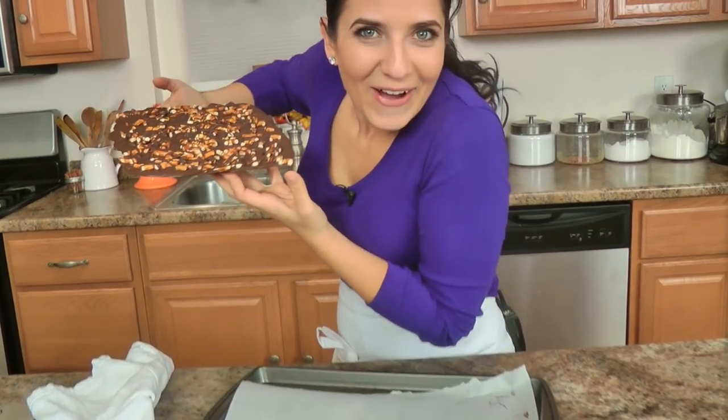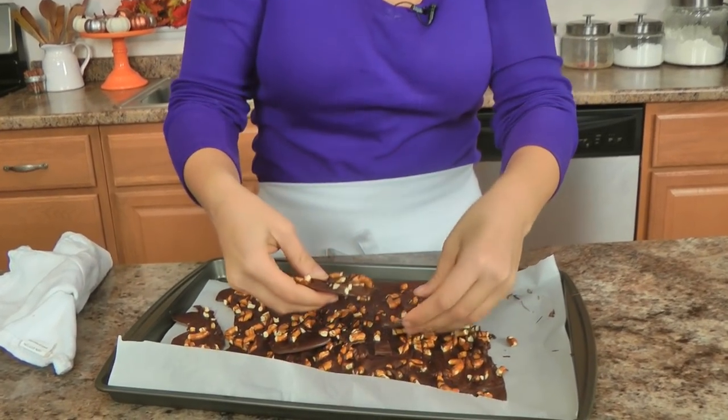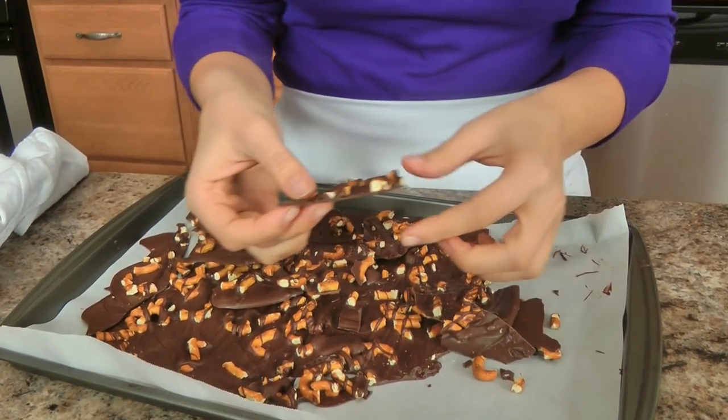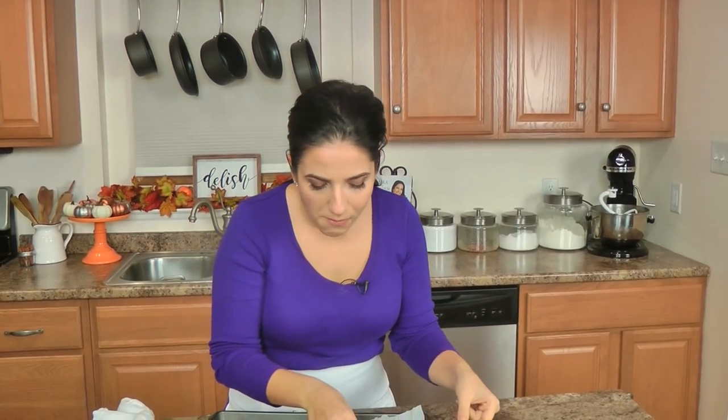Look at this — this is my serving, which one's yours? You just break it up like this, put it in a nice little container with some fancy wax paper and you are good to go. Look how nice and thin — that's how I like it. It's simple really, minimal ingredients, so good. It makes you feel like you're eating something a lot fancier than what it really is.